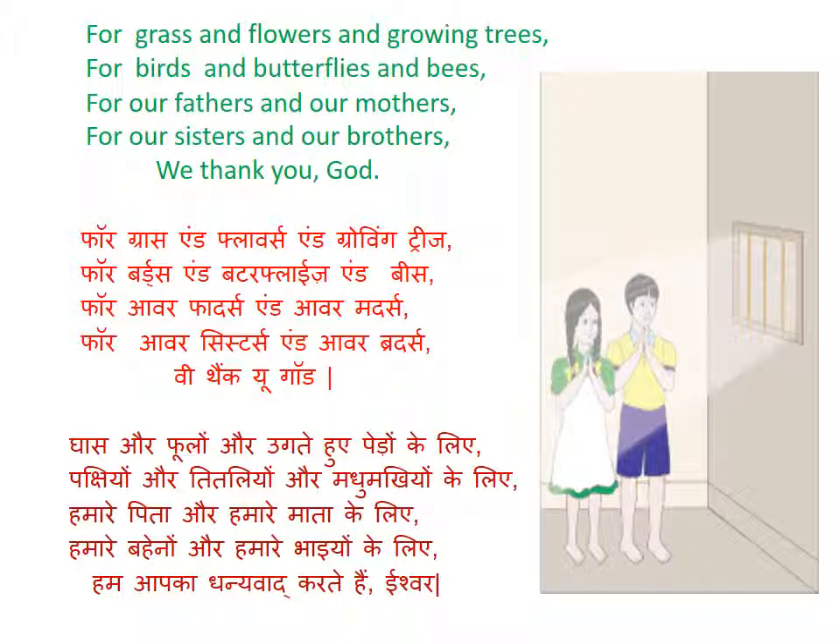For — F-O-R; grass — G-R-A-S-S; and flowers — F-L-O-W-E-R-S; and growing — G-R-O-W-I-N-G; trees — T-R-E-E-S. For birds and butterflies and bees.